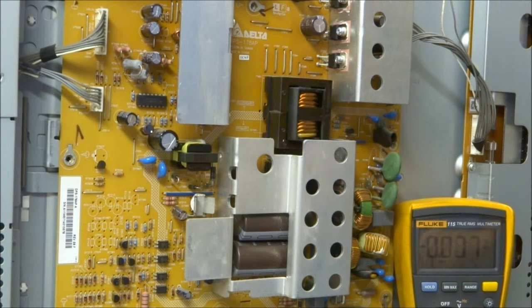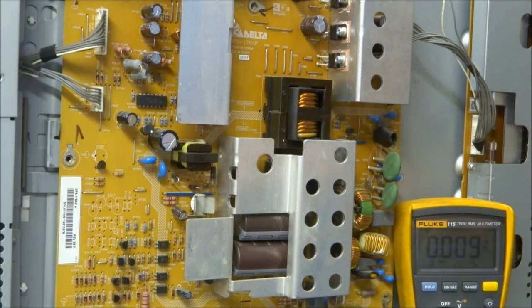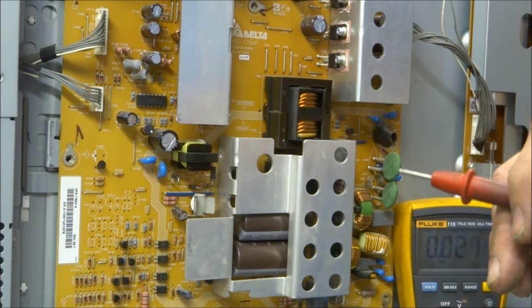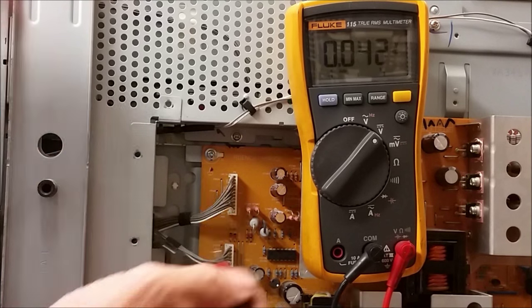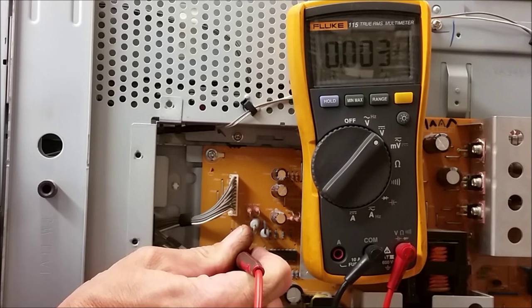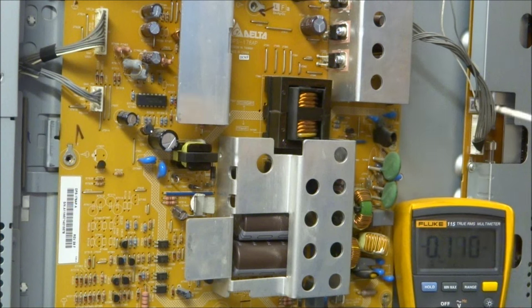Troubleshooting with the set on and plugged in — make sure your negative lead is on chassis ground. This set has quite a bit of metal on the back you can use as a ground; just attach your clip lead to a piece of metal. We want to look at the power supply labeled BU5V — that's the backup 5 volts — it's the second pin down from the top on this connector. Under normal circumstances you should have 5 volts on that pin. If not, the set won't even try to turn on; it has no 5-volt power supply.